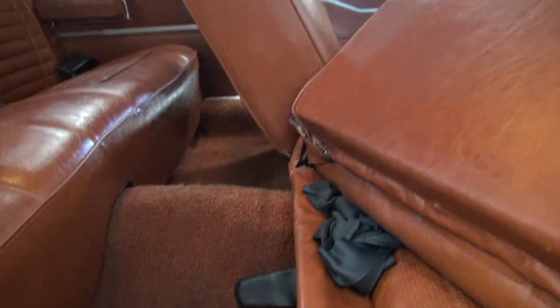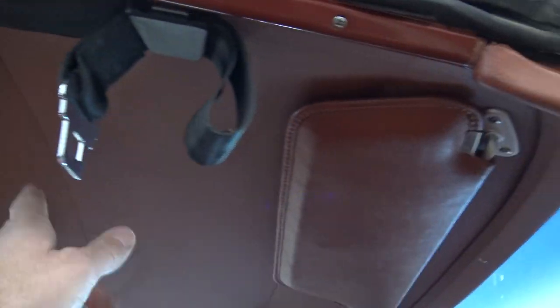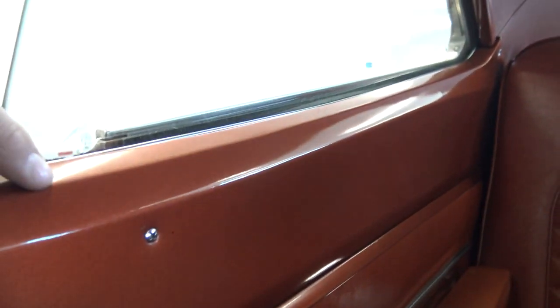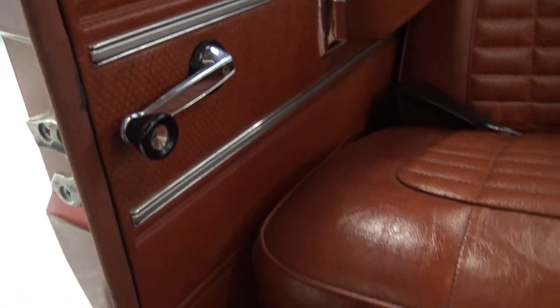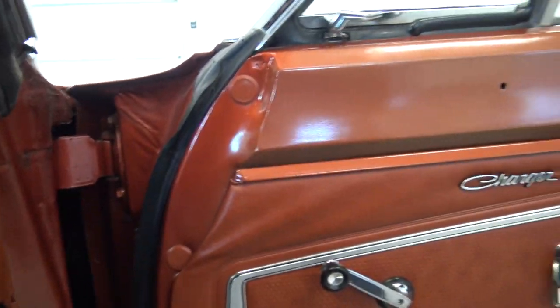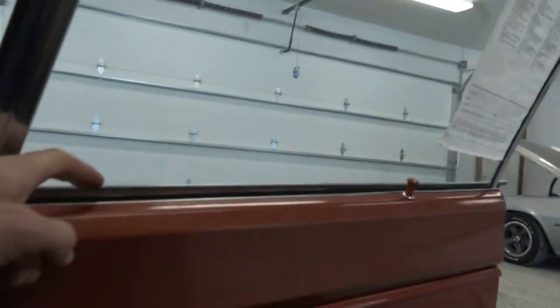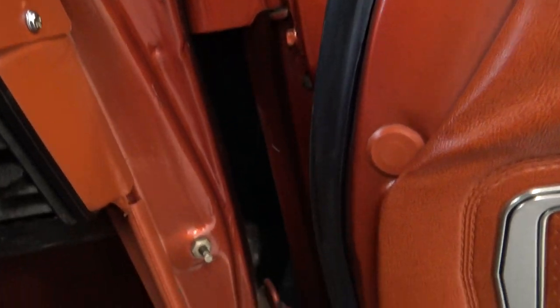Original carpet — I had Jay clean it but that's all we did. That is 100% original carpet. Dome light works. Headliner is perfect — well, it has a very small hole right there. Back shelf is excellent, back seat is perfect, door panels are excellent. Armrest bases, original paint here is in great shape. Windows go up and down great. It's got the original window felt still in it. The dash pad is like new.